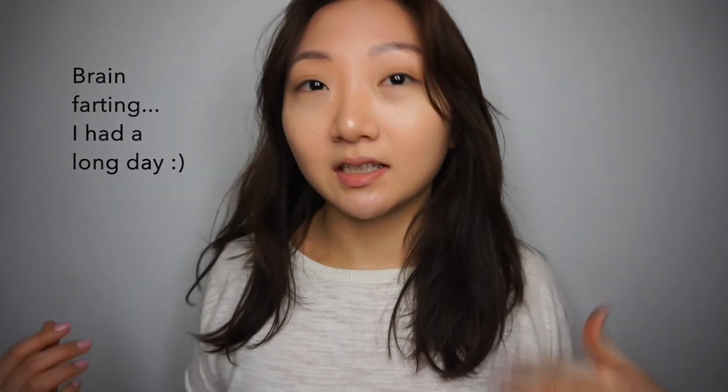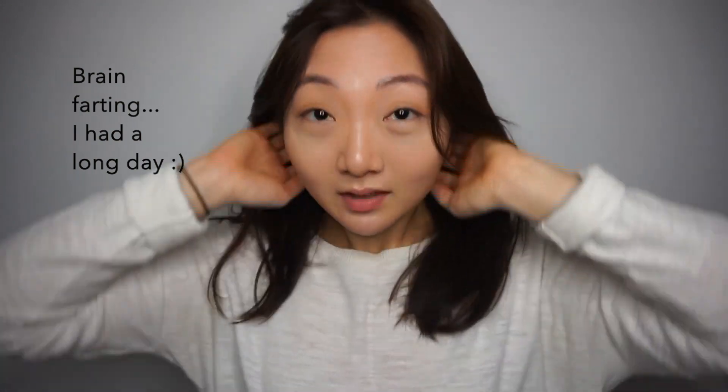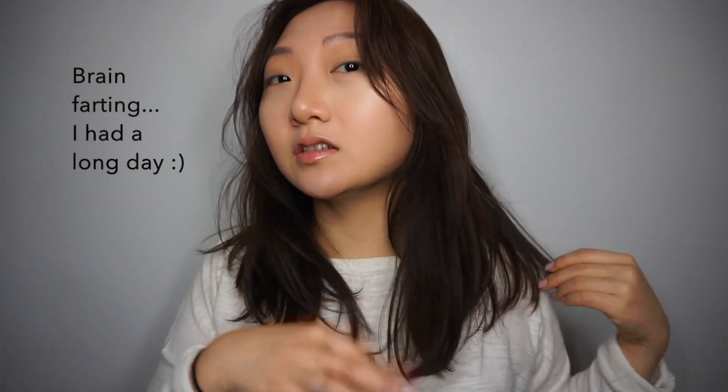I'm gonna talk about my hair first. My hair is very thin, and currently it's shorter in the back because I cut it in an A-line previously. So today I just wanted to cut the front a little more, even out my hair, and give subtle layers to it.